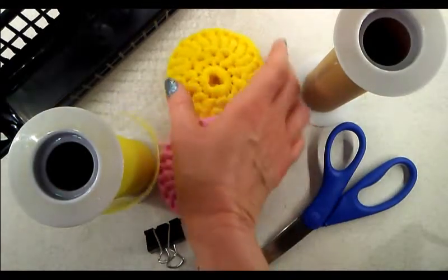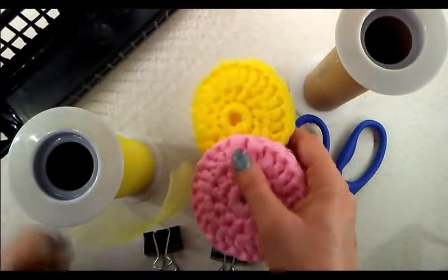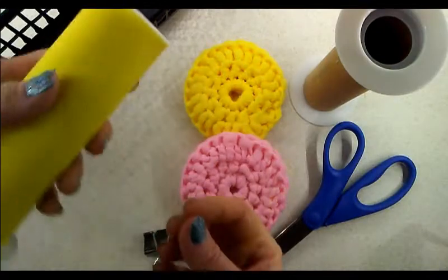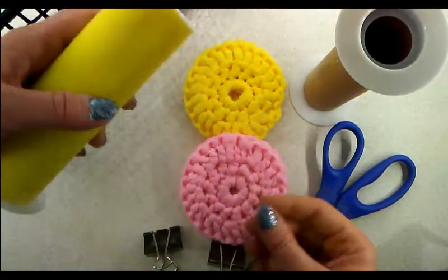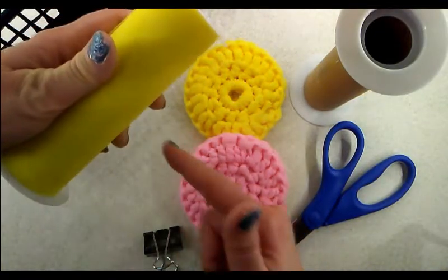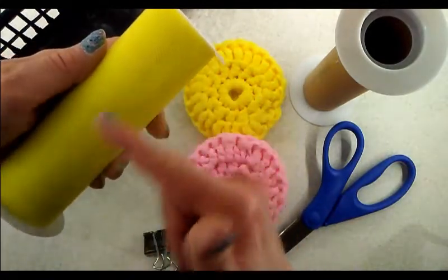In the previous tutorial where I showed you how to make the round dish scrubbies, I showed you how I made it with a spool and we used a whole width of the six-inch tulle spool that I got at Walmart. Sometimes you do want to have three-inch strips, so you would just cut it in half. If you wanted to work with two-inch strips, then you would just cut it into three sections.